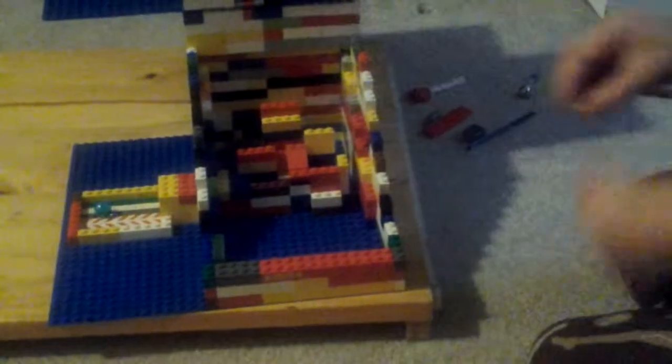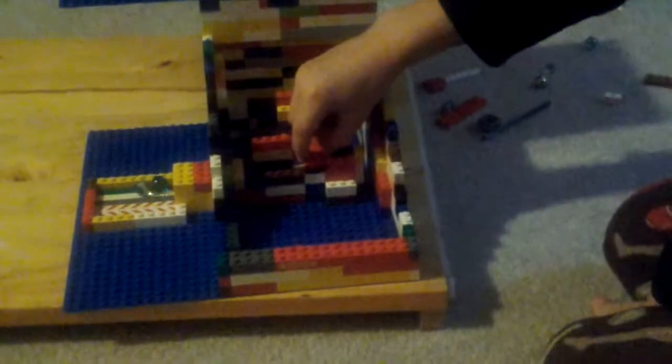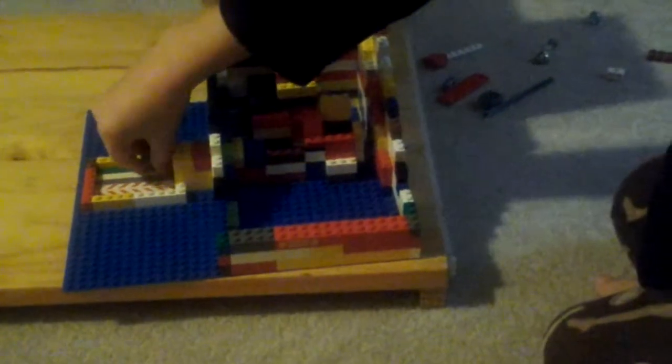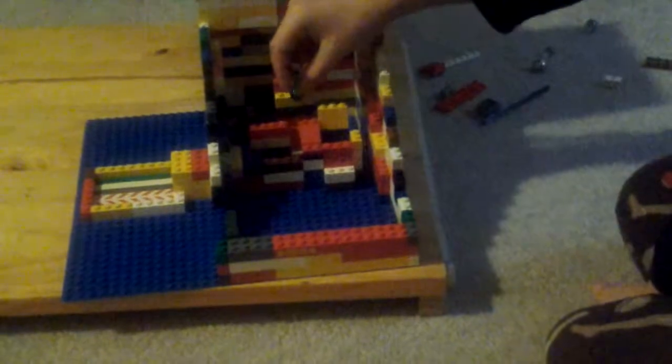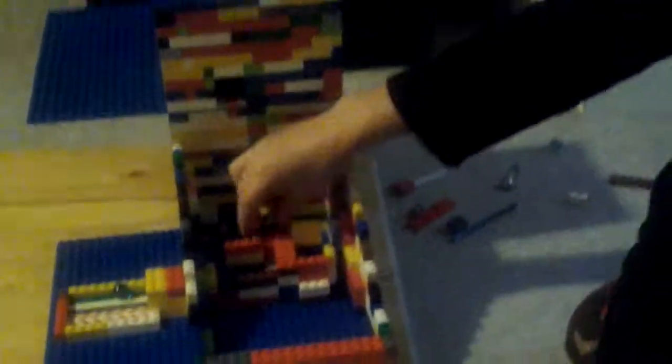This is the ten pointer. This is the right two pointer. And this is the left two pointer. Every time a marble comes down in the ten pointer, it will go down there. Ten pointer, left two pointer, and then right — you see how that works.